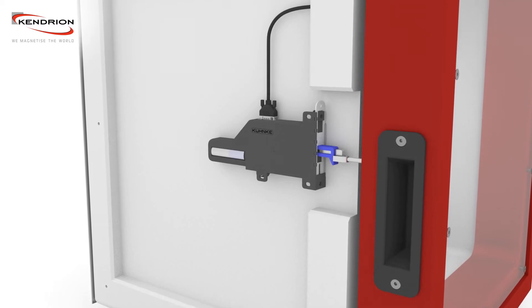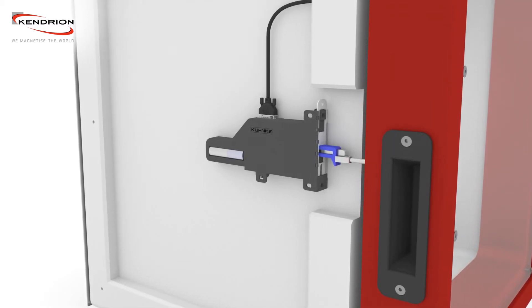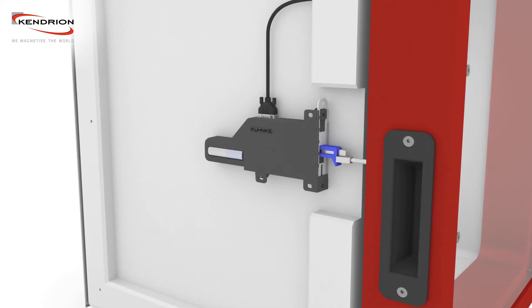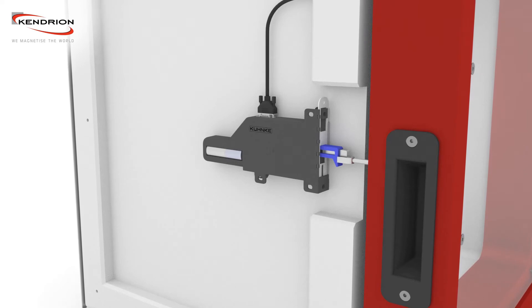Using the lock in the pre-locked condition, a reopening of the door is prevented. The sensors can recognize the pre-locked condition and a control unit can initiate the locking motion.